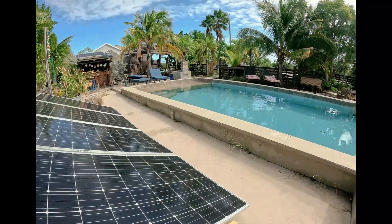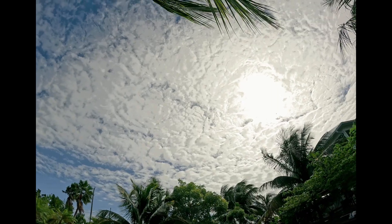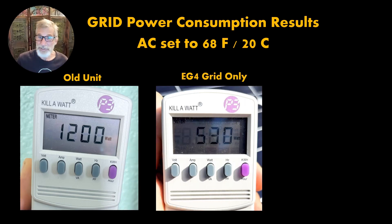What a challenging test we have going on here. It's noon, so the sun's at the optimum angle for our solar panels, but it's totally clouded over. So let's have a look at these results. All our measurements are done. With our original unit, it uses 1,200 watts during these conditions. Switching on the EG4, just on the grid with no solar panels, that drops to only 530 watts.